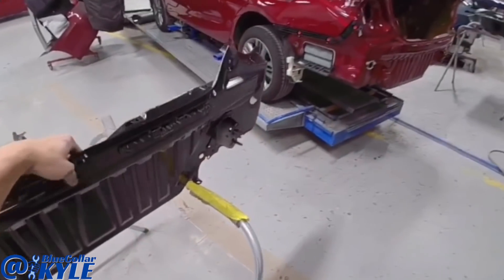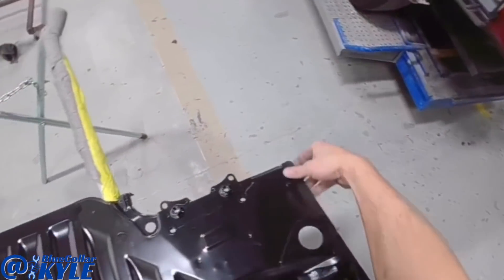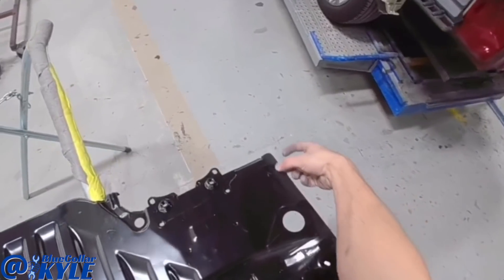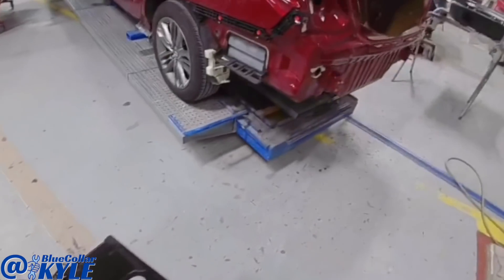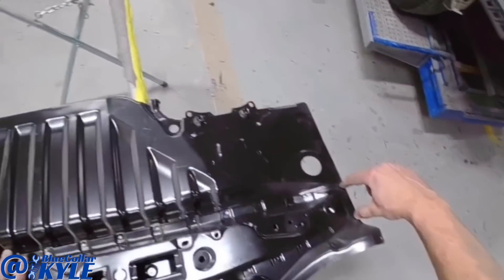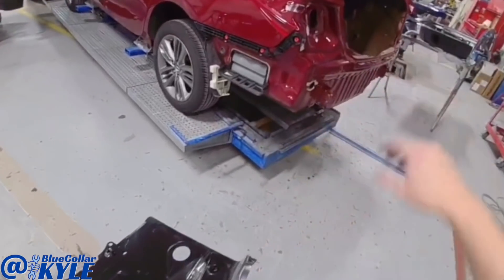Every time before I cut a rear body panel off, I go through and look at the new panel to see how many layers of metal, because depending on the panel, some are designed differently and some will have double layers — two pieces sandwiched together. That tells me I have to grind through two layers of metal. This one, however, is just single-layered almost all the way around except for right here and where this plate's at. That way I know how many layers I need to cut through.